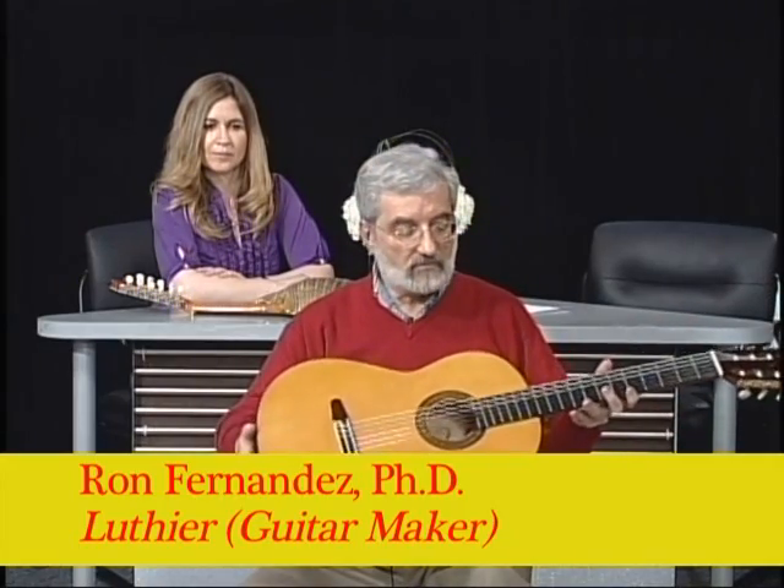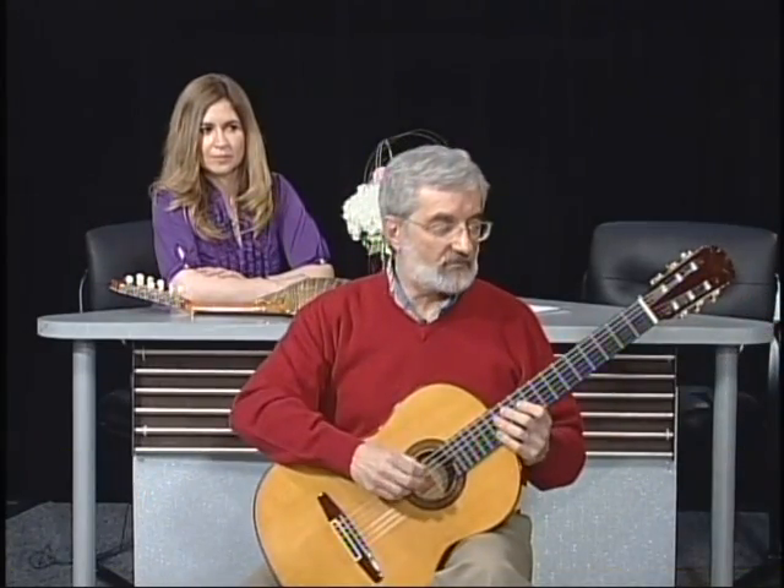When I was going to school in Spain one summer, he wanted me to be his apprentice when I was 18. But I came back to school and went and got my anthropology degrees.